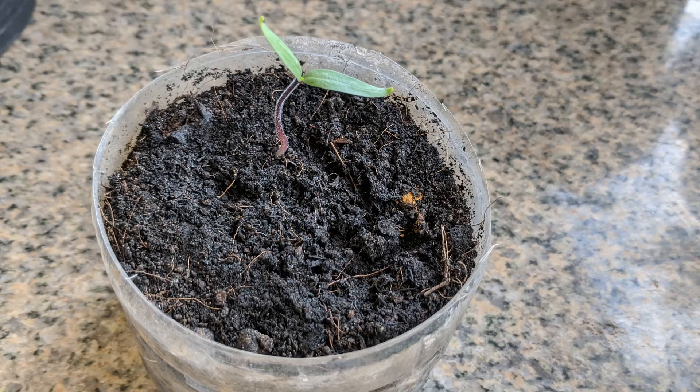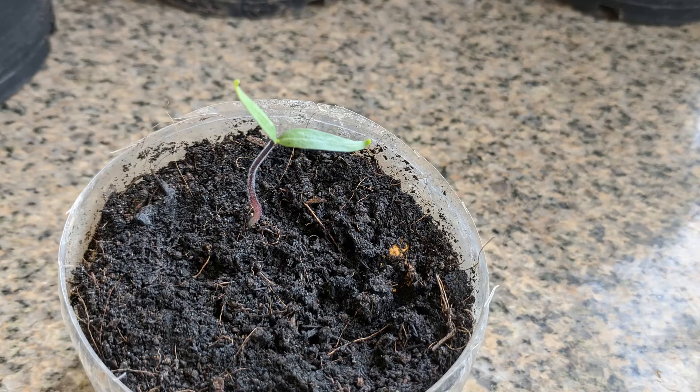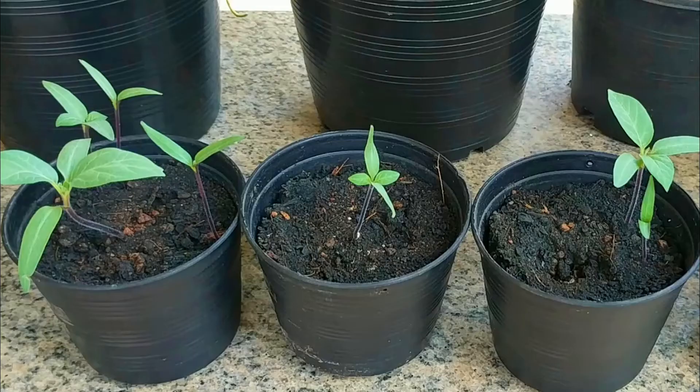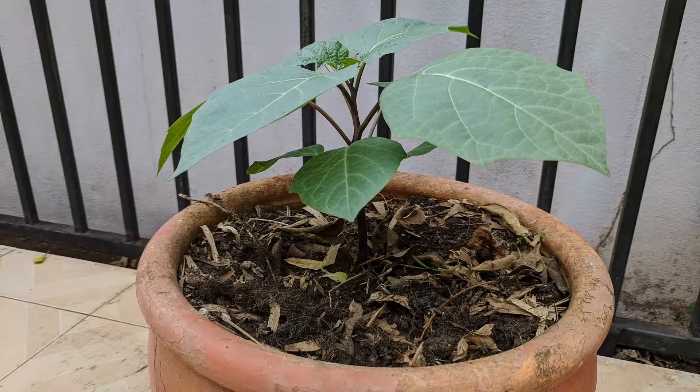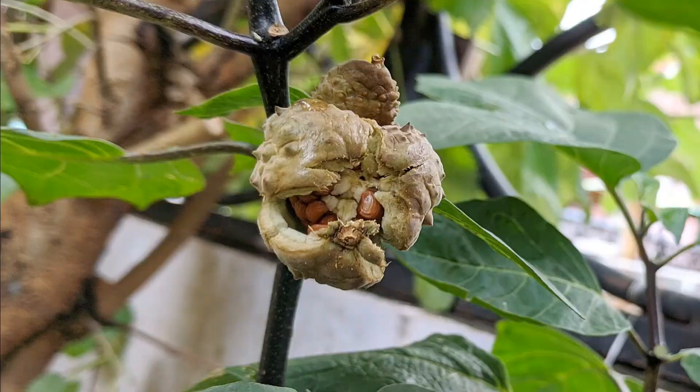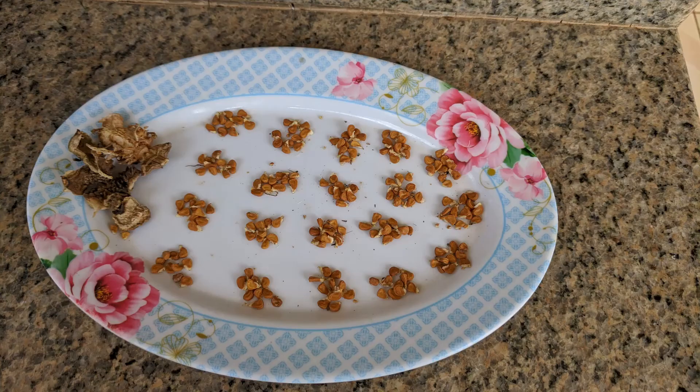I wanted to test the seeds from my new pods and here's one that just germinated. I have come full circle — from finding a plant with burst seed pods, germinating the seedlings, transplanting them into pots, watching the plants flower and produce seed pods, harvesting the seeds, and finally growing the seeds from my own plant.